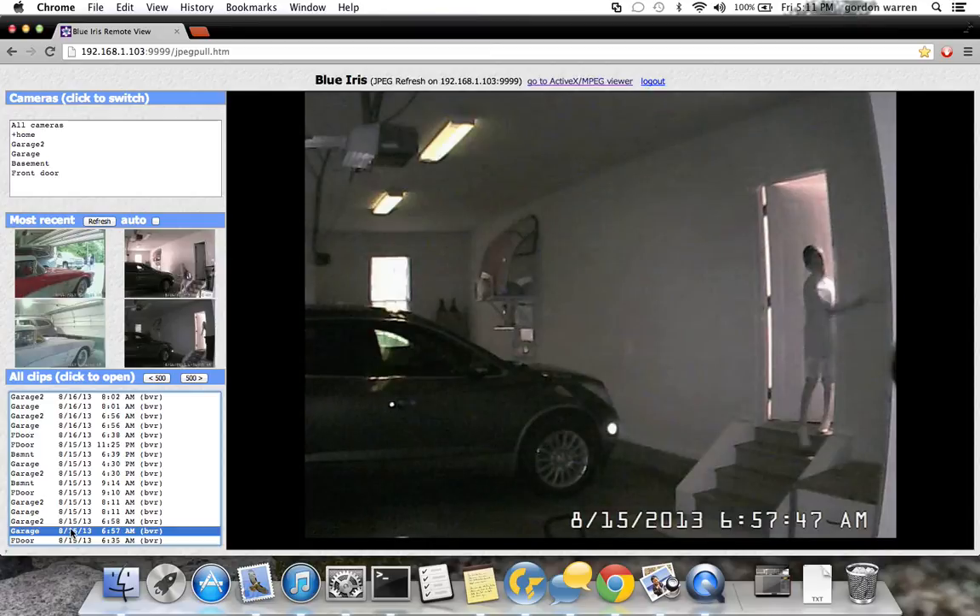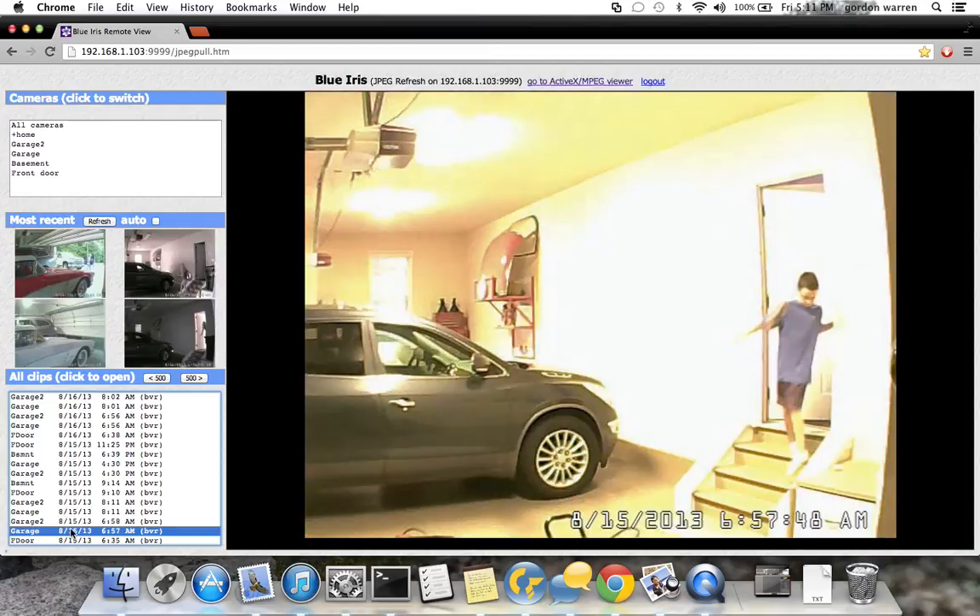There's some good infrared here — you can see my son coming into the garage.